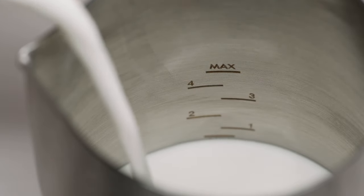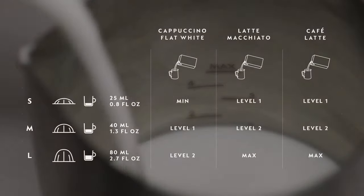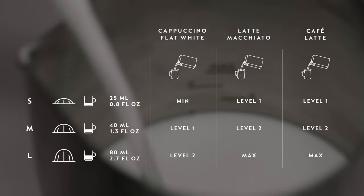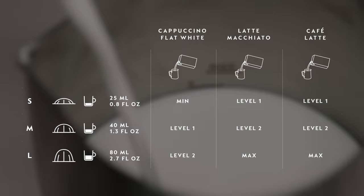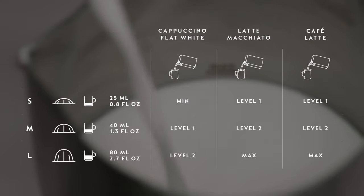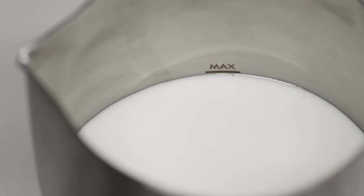Pour the milk of your choice into the milk jug. Please refer to the recipe suggestions video for the ideal amount. For an ideal milk froth, we recommend the use of semi-skimmed pasteurized milk at fridge temperature. Do not exceed the max line.